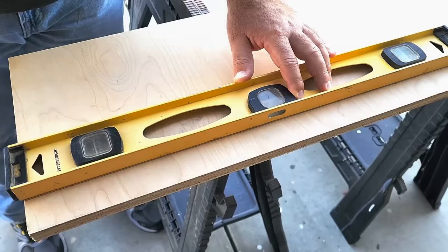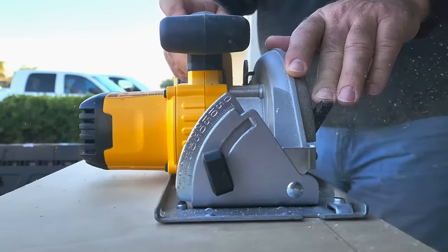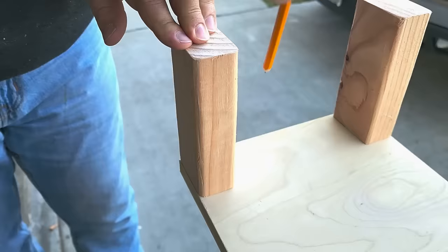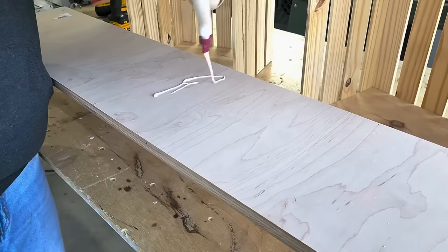First thing we're going to do is grab a scrap piece of plywood. We're going to cut this the same width and same length as four of the wood crates. Once we got it cut, we're going to go to the scrap pile and grab some scrap wood. We're going to make the legs — make sure they're all even at six inches. Then we're going to pre-drill and put them on our piece of plywood.